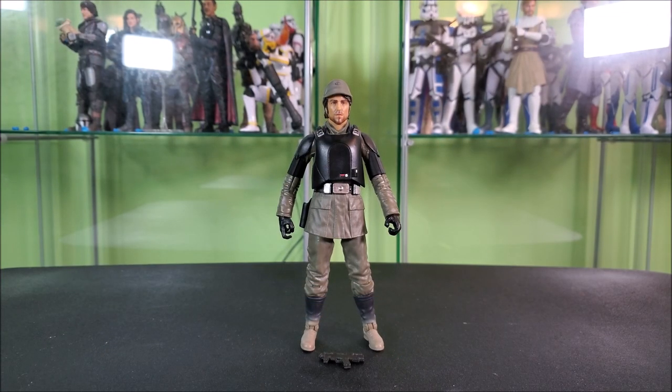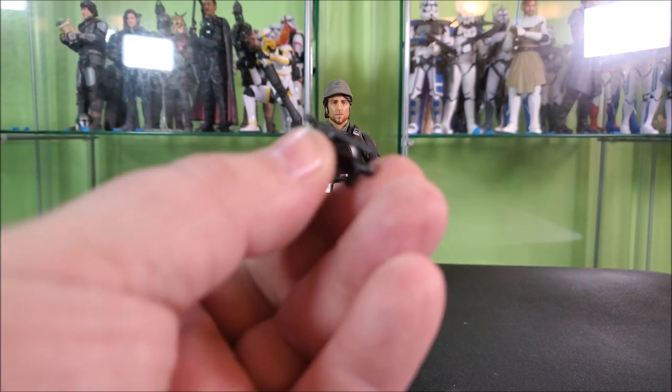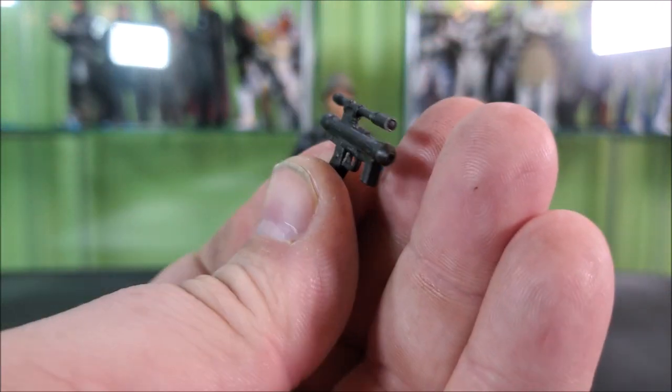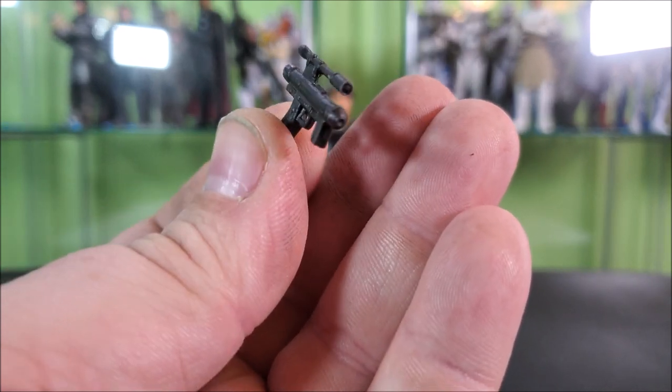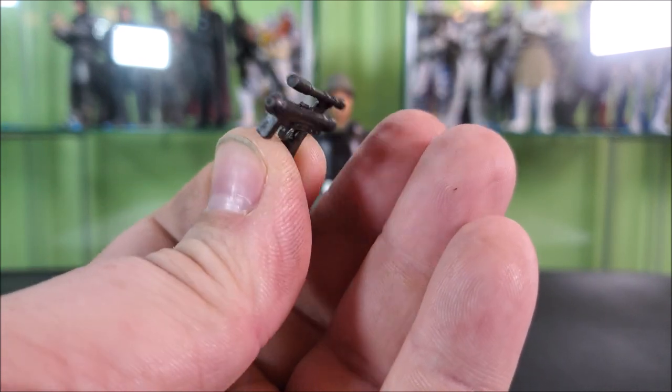So here we have him — my boy Clem. God, that was such a rough name. But yeah, Aldani mission Cassian. Neat looking figure. There's a bit of reuse going on here, a bit of new, but let's start with our accessory first. This accessory is reused from the Death Trooper figures — just that kind of newer Imperial pistol design, looking really good. I like the nice scope up top. Very much looks the part.